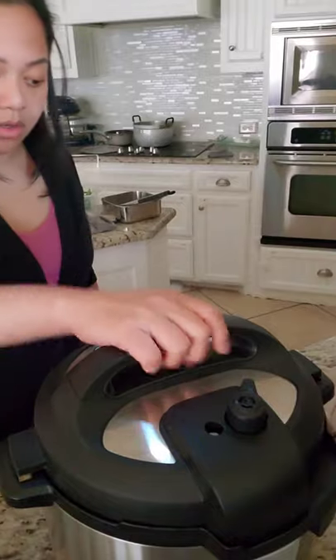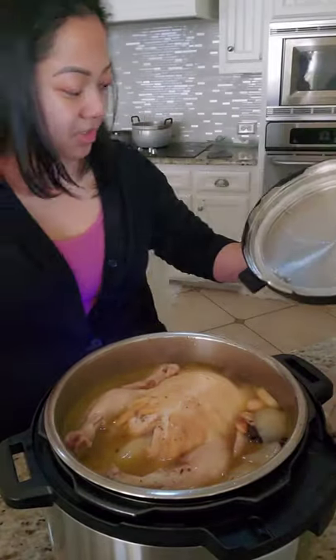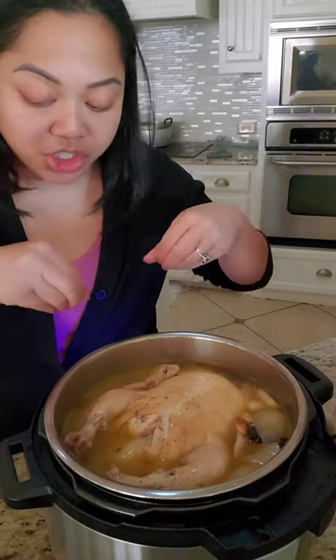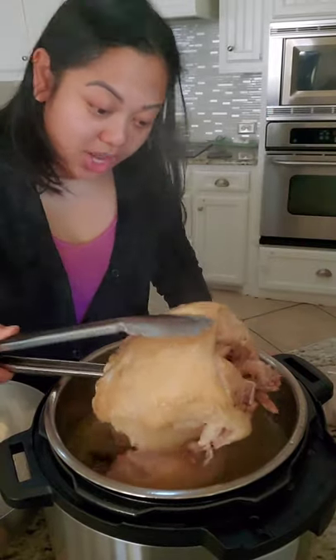Now that all the pressure is out — because you can hear this click — we're going to open the lid. Oh, shit! I didn't know there was going to be a lot of steam; I didn't want to get burnt. Whoa, look at that! It looks amazing. I'm going to take the chicken out and then strain all the onions and herbs. I did this for 30 minutes. You can see the legs are just falling right off — that's how tender it is.